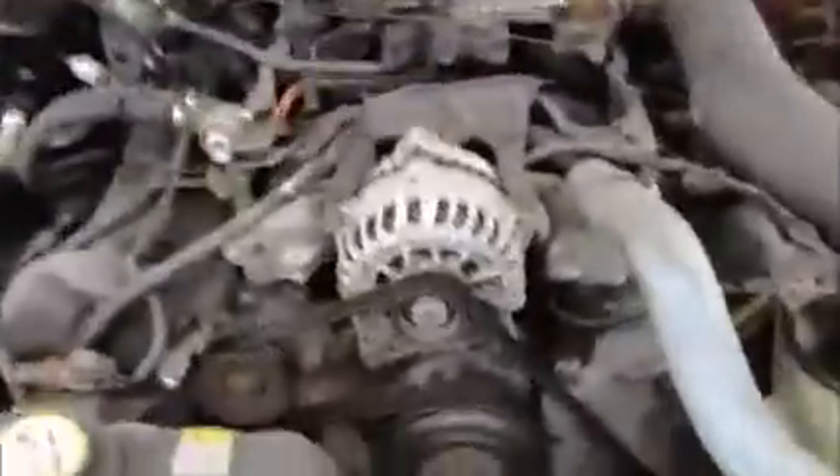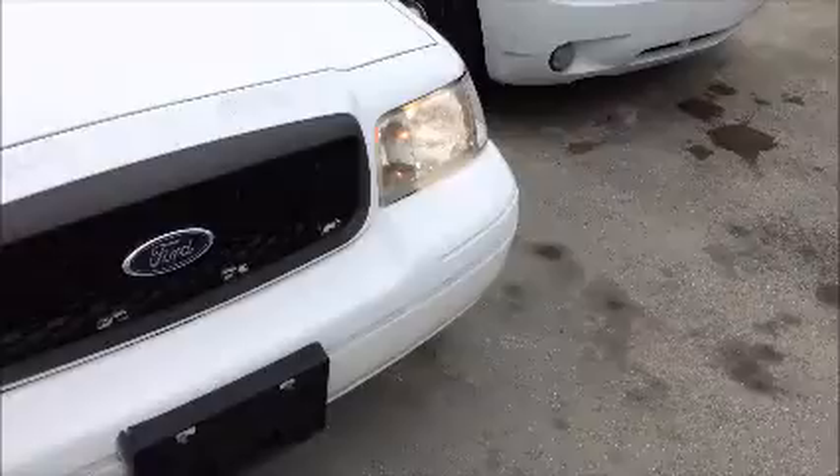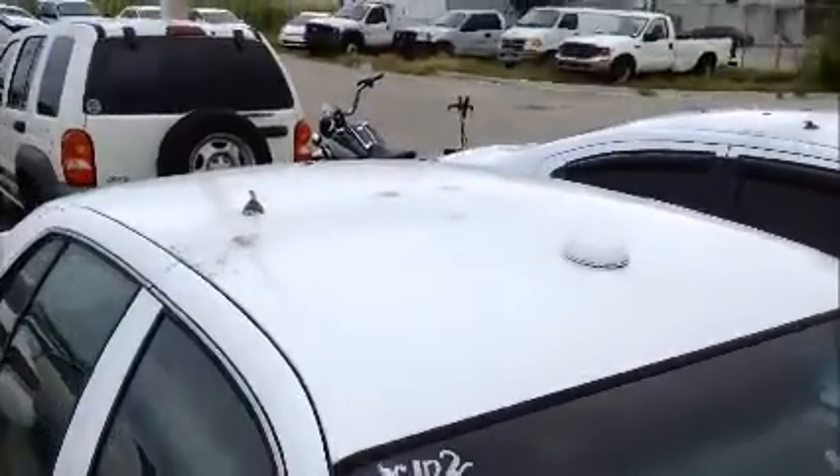This is a Ford Crown Victoria. Starts up. This is an ex-police car, so it's got the holes in the roof for the light bar and so and such.